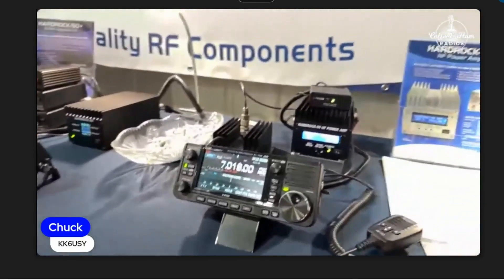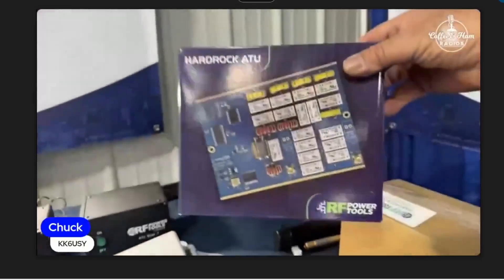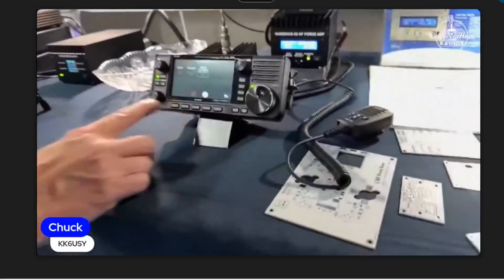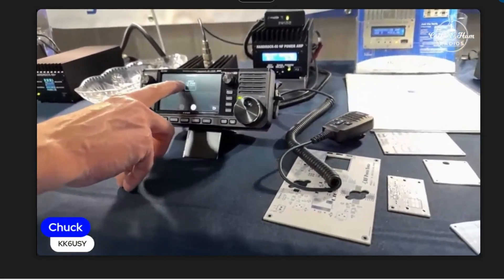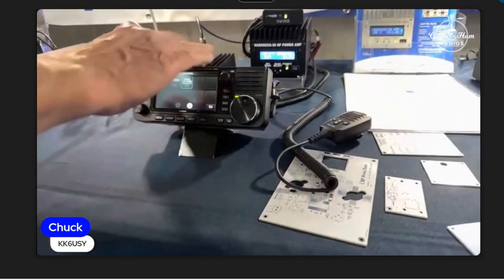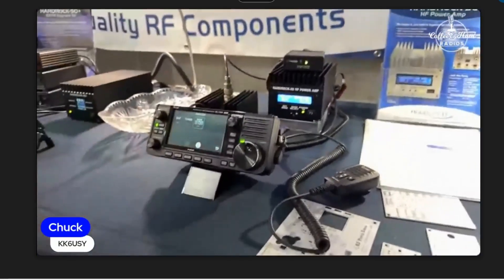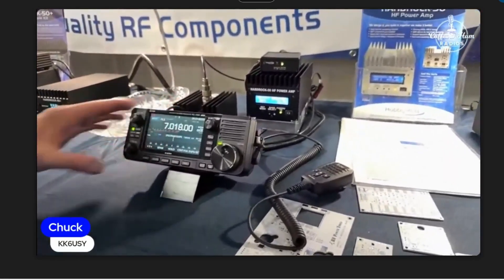The ATU — not this new antenna tuner, but the internal one — if you put it in and use it with the IC705, the IC705 thinks it has a built-in tuner. The amplifier must have switched off and lost its Bluetooth connection. Yes, it's Bluetooth for the control.